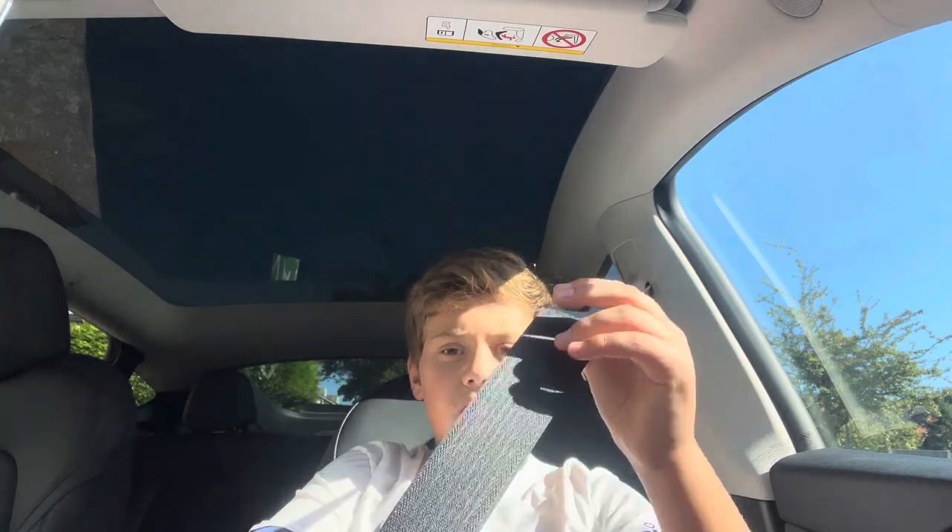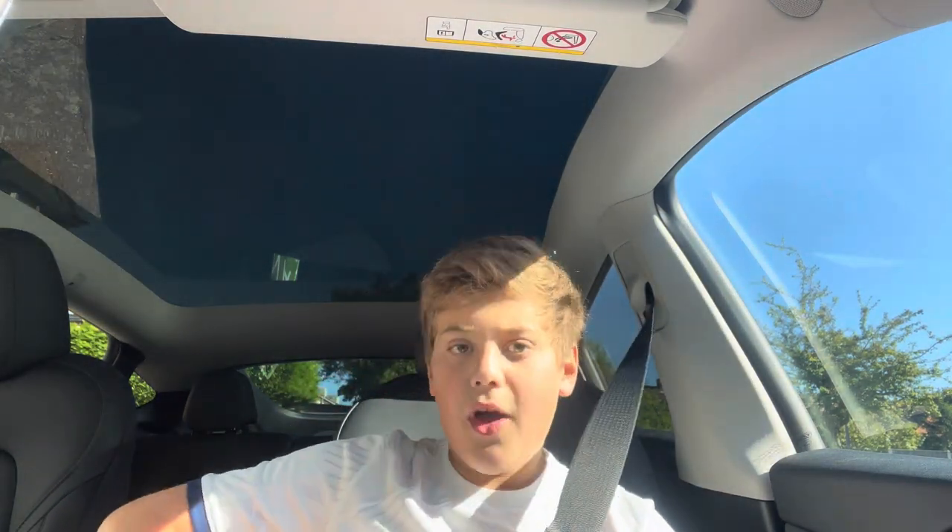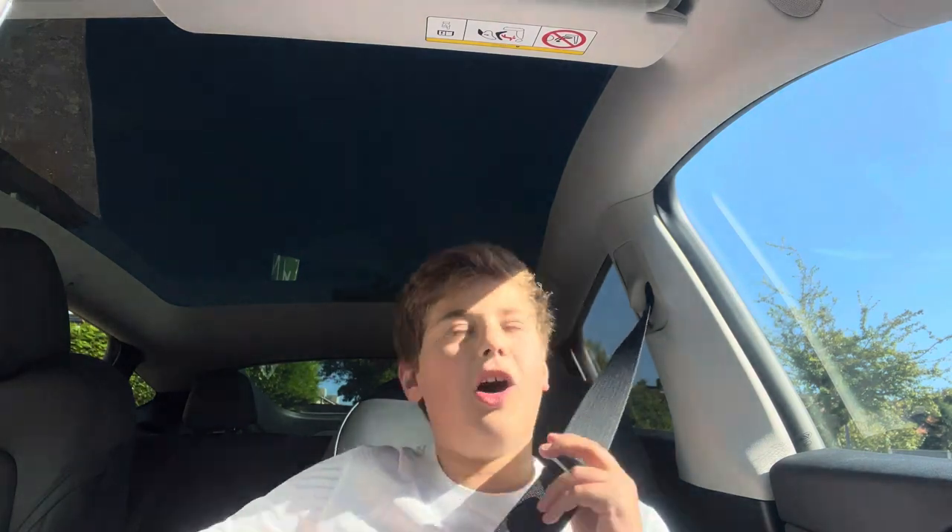Moving on, we've got this seatbelt, which is actually quite a weird shape. It's quite not a normal seatbelt in its style, but it's still much nicer, and never once in this car has it got trapped like it does in most other cars.